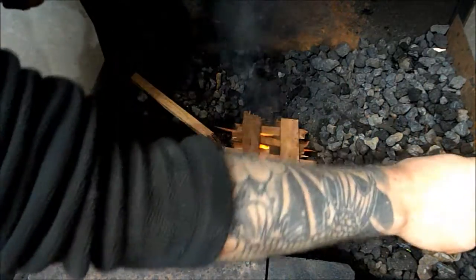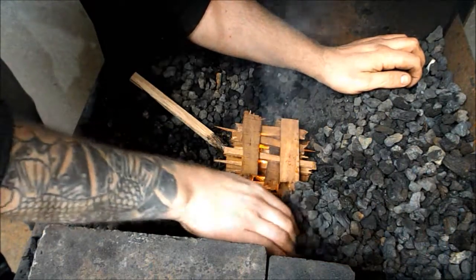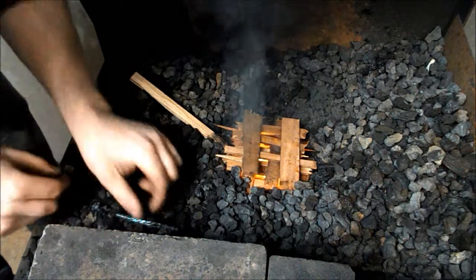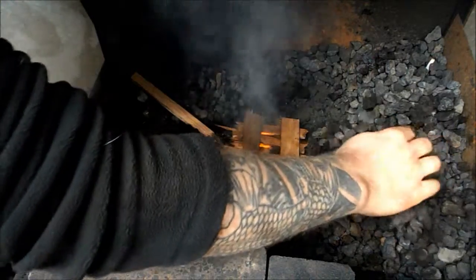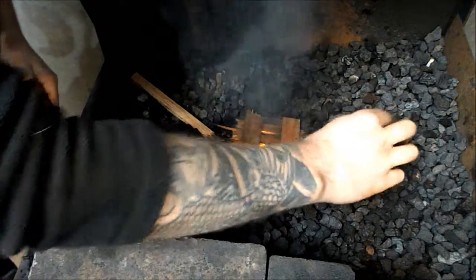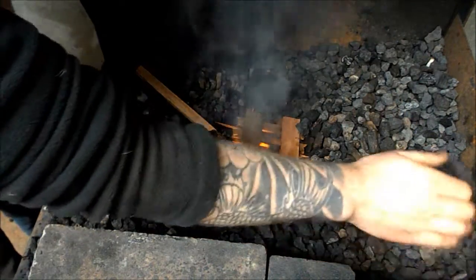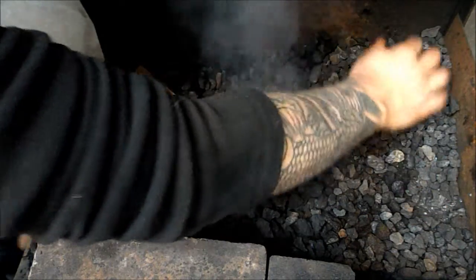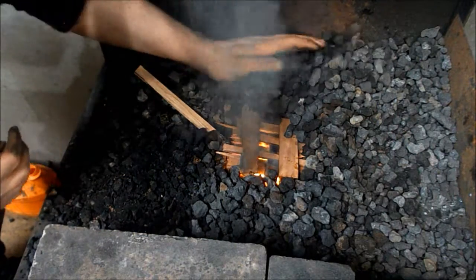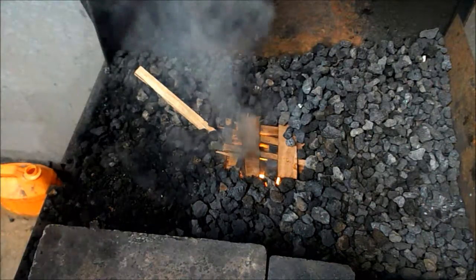Then I take the coke and just bring it in around the wood. Then I put the air on.